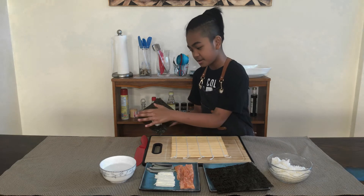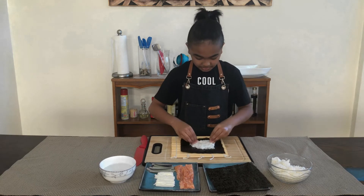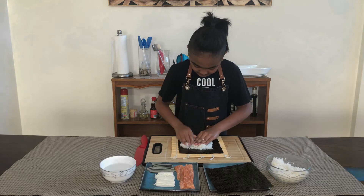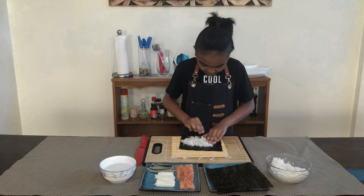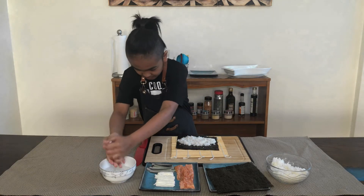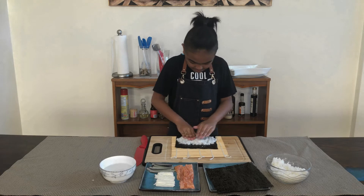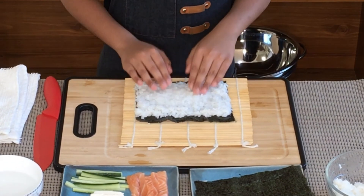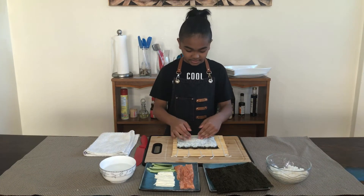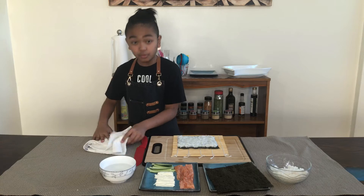Make sure there's a space at the top so you can close it — don't cover that edge with anything. Make sure to distribute your rice everywhere so each side is the same size.